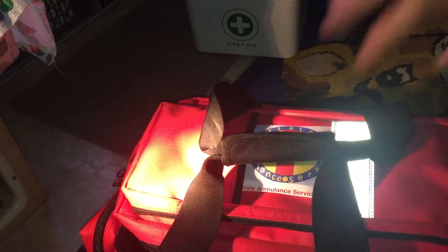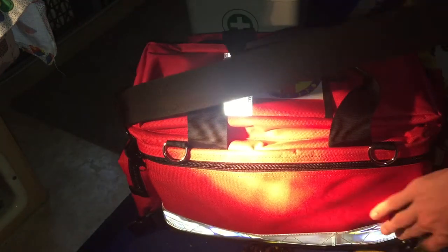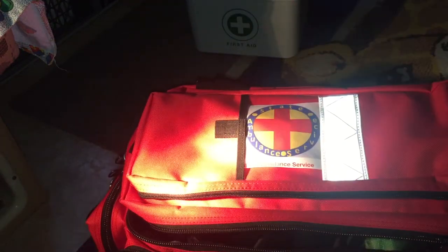I did print some stuff off — it's got reflective stuff in it. Printed some stuff off so it says 'State Ambulance Service.' It's got a carry-on strap and you can put it around your neck, with some clips for like an oxygen tank bag. Open that up and there is the State Ambulance Service symbol.